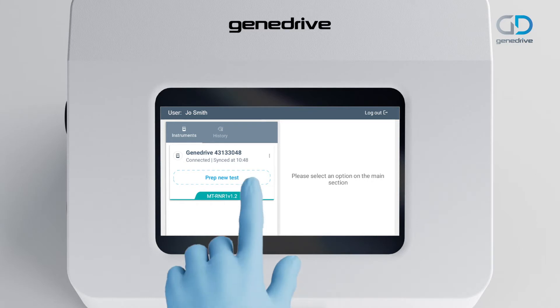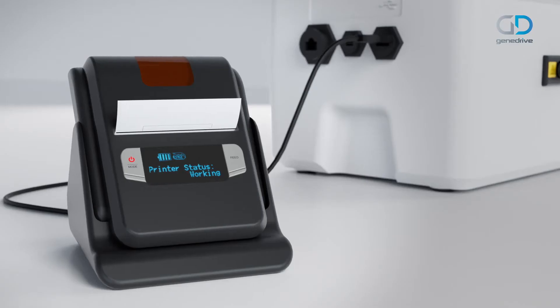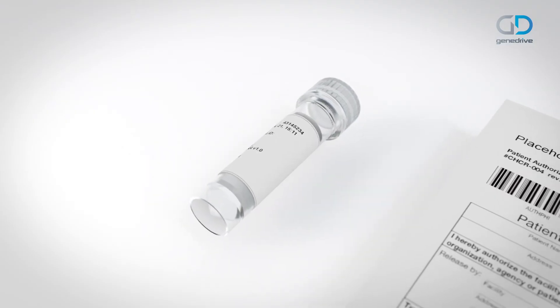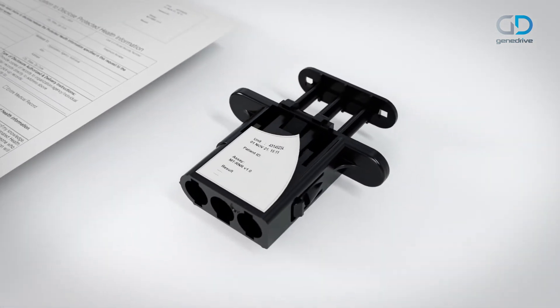Click on Prep New Test. Input the data as required, completing all compulsory fields. If an optional printer is connected, print labels. Attach one label to the buffer tube, one to the patient record, and one to the GeneDrive cartridge lid.